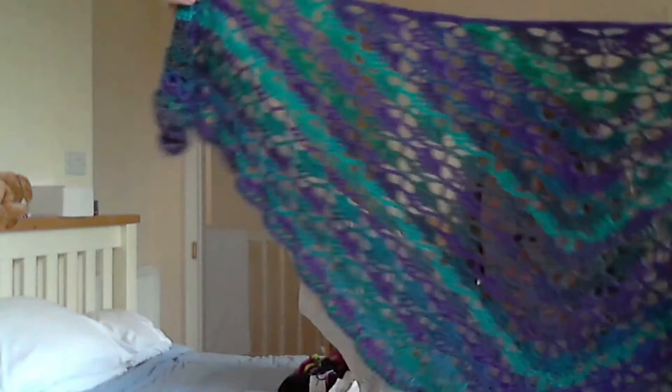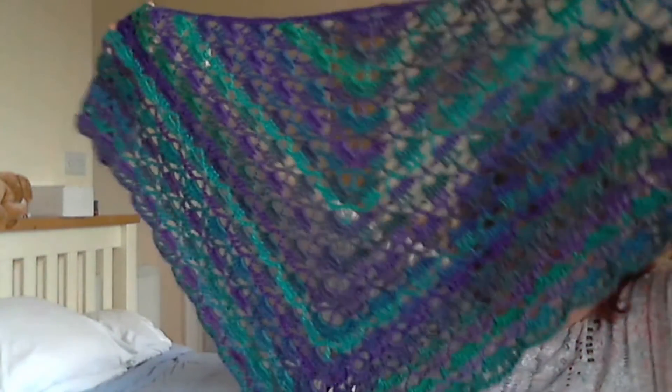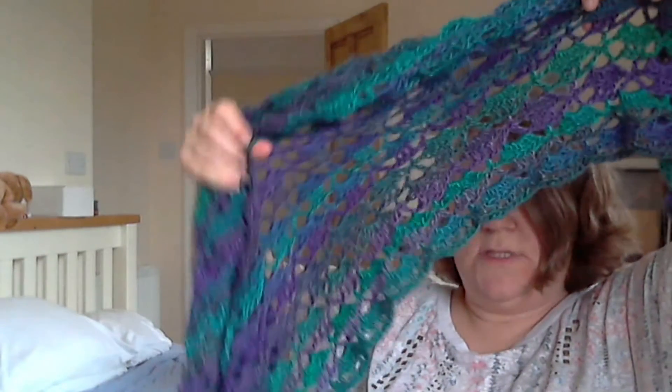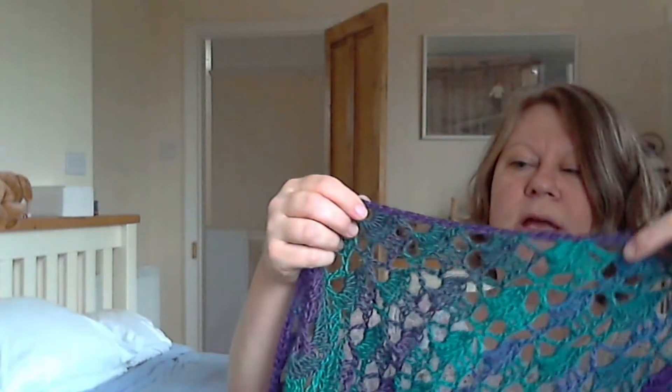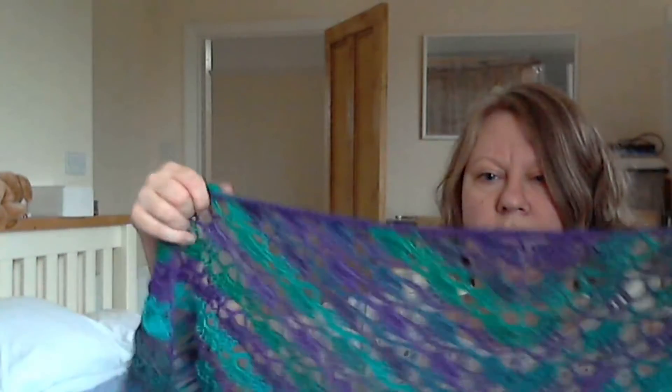Good news — I have finished something! It's the Lion Brand South Bay Shawlette. Here it is, all done in all its glory, and it's beautiful. I did add two extra rows before the trim, and there's a little wave to the trim. The top edge was worked across as well. I still need to photograph it and wash it.